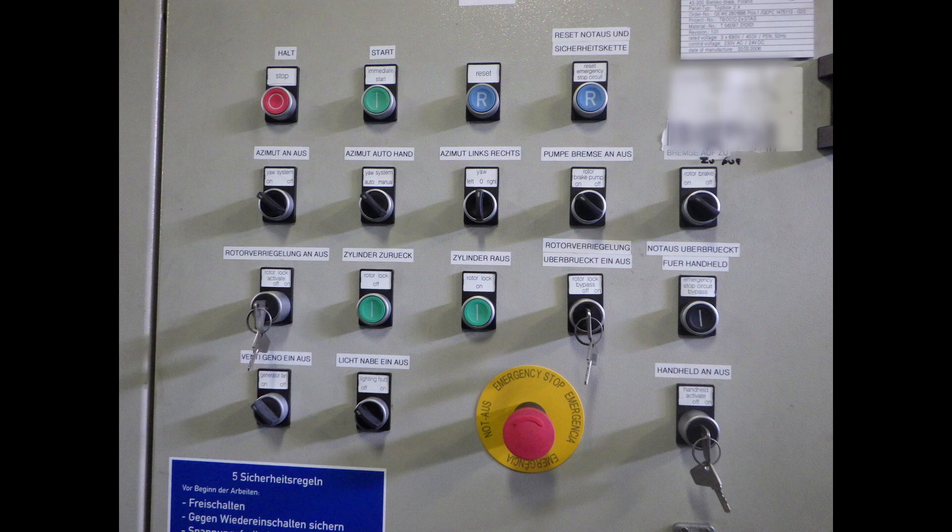The panel includes: one button to stop or start the turbine; two buttons to reset the safety chain; enable or disable the whole yaw system; yaw system auto to manual; yaw right or left; brake pump; rotor brake on/off; activator for the rotor lock system; lock off; lock on; lock bypass; emergency stop bypass; generator fan; hub light switch; an emergency stop; and the key for activation of the handheld device.